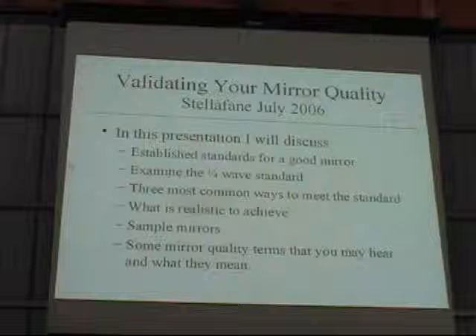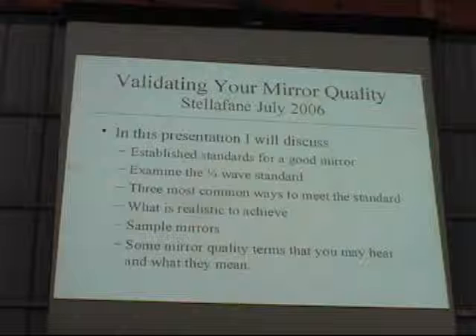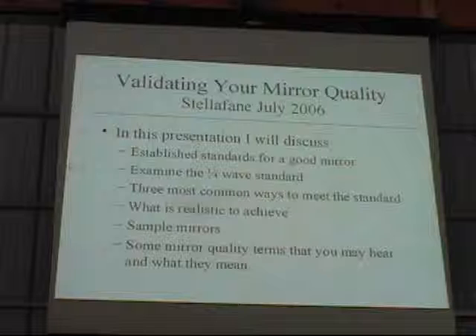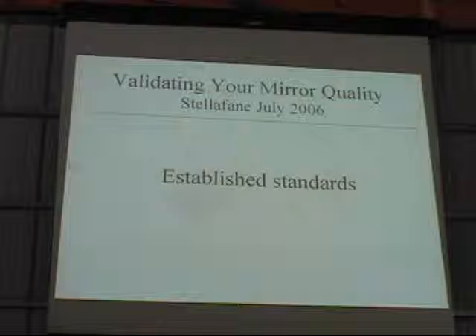What we're going to talk about today is establishing the standards for a good mirror. We're going to talk about the quarter wave, and then three of the common ways that are generally written up in the literature for you to make your mirror achieve that standard. We'll talk about what's realistic to achieve, and I'll show you a sample mirror.